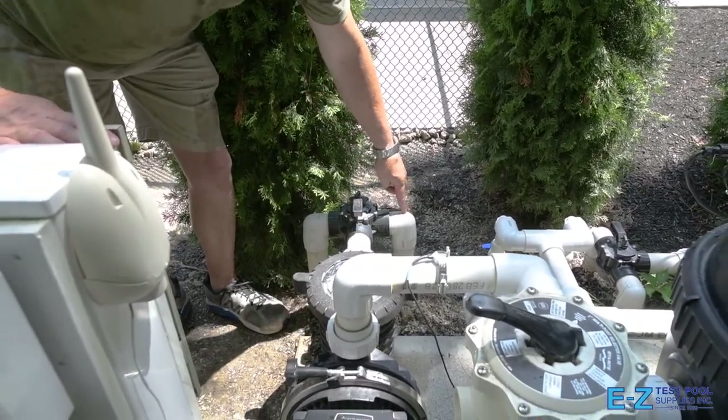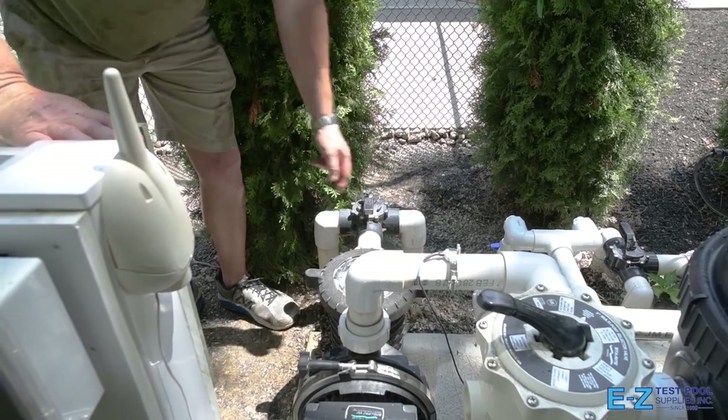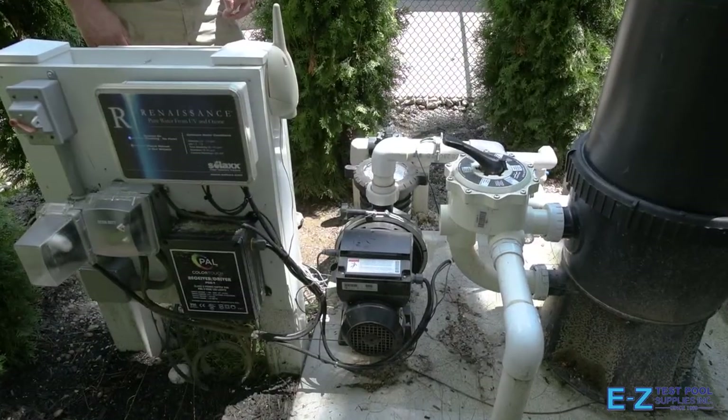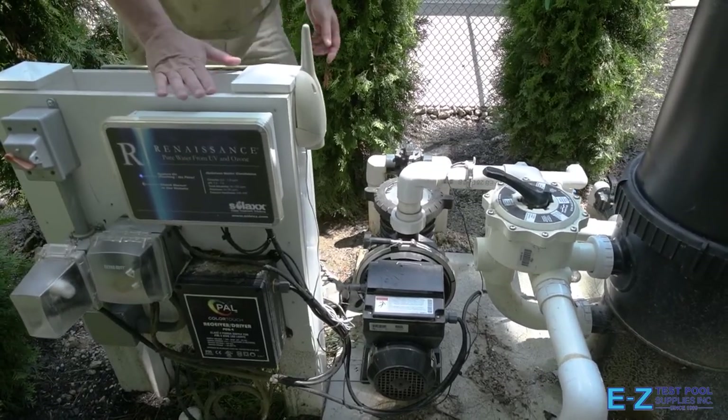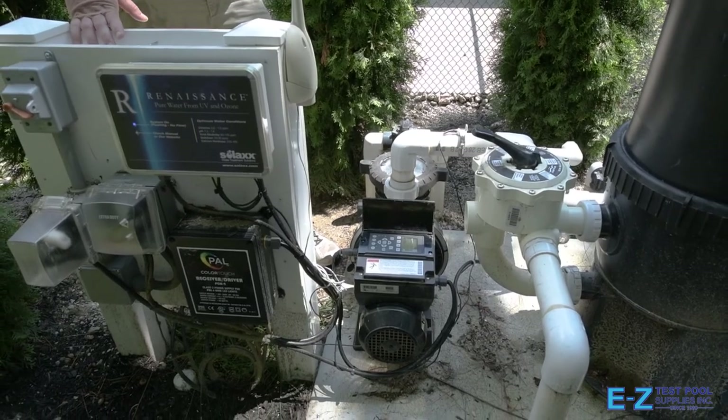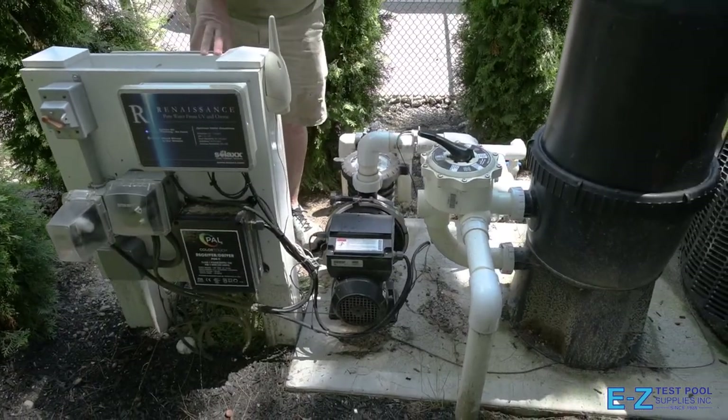At this time, move the Jandy valve back to the middle position so that the suction from the pump will be applied evenly. Go ahead and turn the pump back on — it will need time to prime. This one will go all the way up to 3,000 RPM and then drop back down depending on where the settings are. At this point your system is back to normal operation after vacuuming.